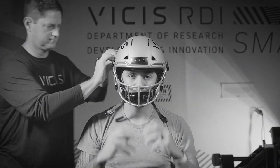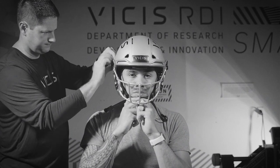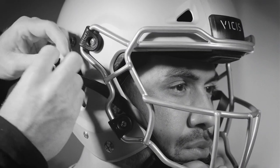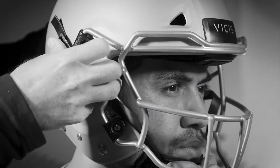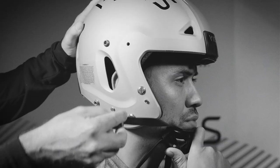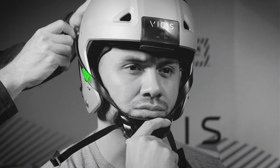Start by unbuckling all four chin strap locations. Have the player center and hold the cup on their chin. Estimate the strap length by adjusting each snap location. Start by moving the buckle along the strap until you find the correct length, then snap the buckle into place. Repeat this process for all four locations. Note that the top strap is rotated 180 degrees to pull the strap away from the player's face.